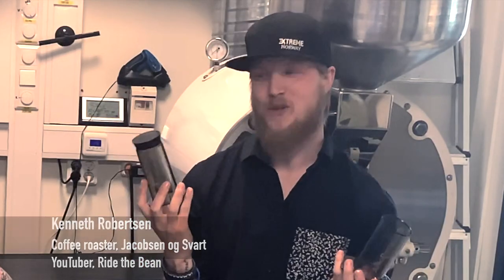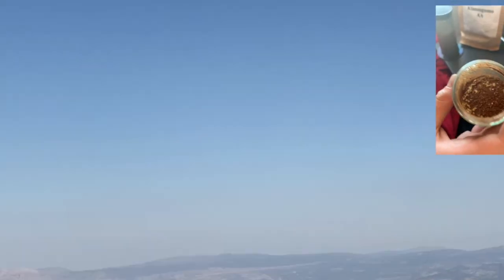You know what this thing is? It's one of my favorite coffee toys. It's an Aeropress. If you watched our video from Spain, we talked a little bit about it at the end.